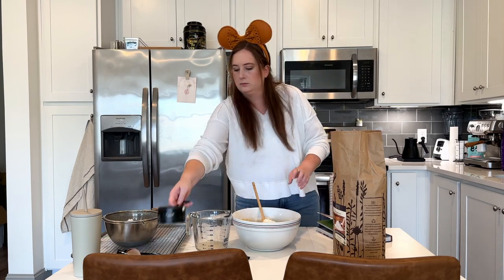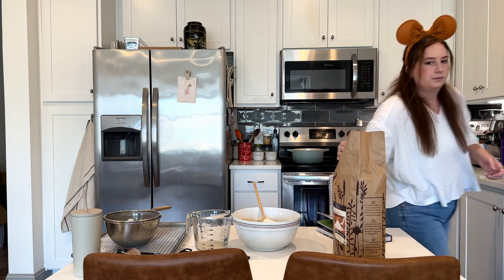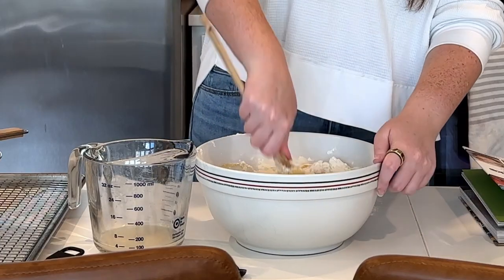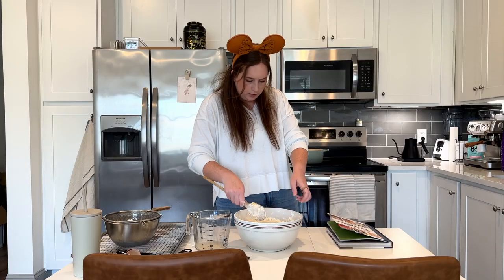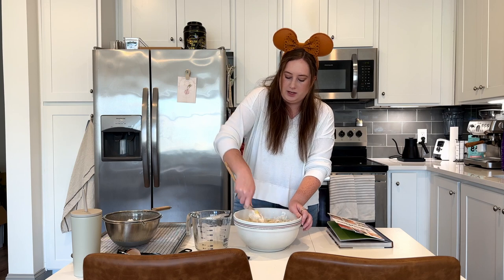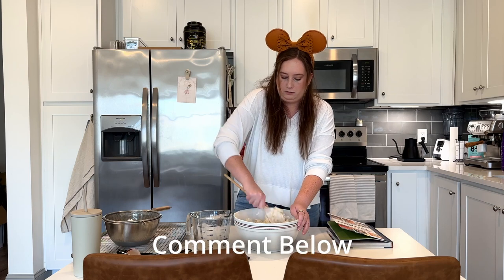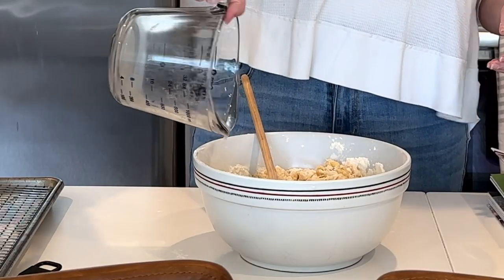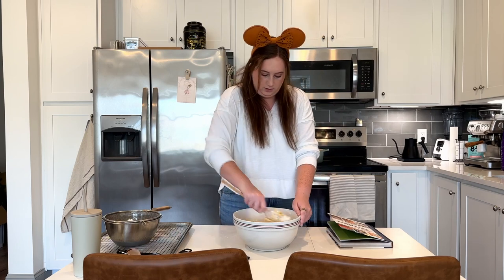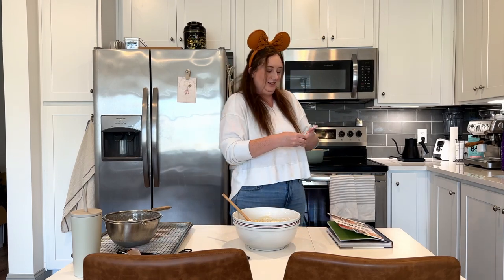Four cups of flour. Once I get this a little bit more mixed, I'll add the yeast mixture back in. Things are getting really messy — I need an apron. I have an apron but it's just plain black. I feel like I need a Disney apron. There are so many options though. Do you guys have any Disney themed aprons or a favorite? Comment below which one you think I should look at getting. Ring's coming off — I have a feeling this is about to get messy.